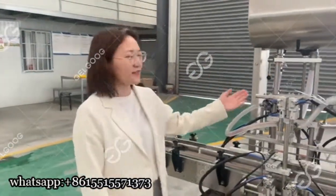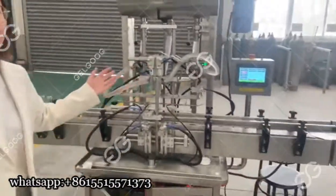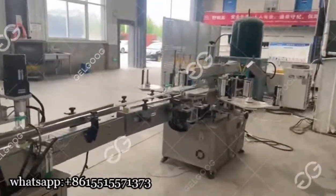Hello, and now we are in our factory. This is our automatic filling line. This is a pastry filling machine. This is a capping machine and this is a labeling machine.